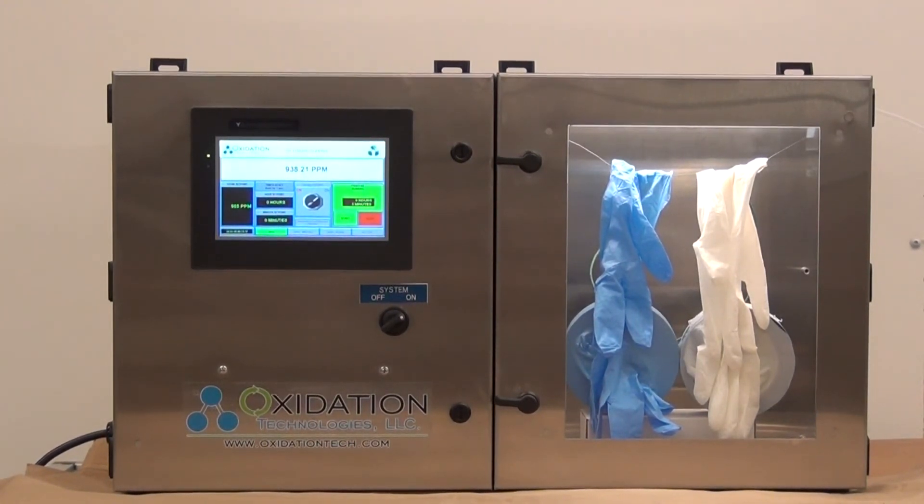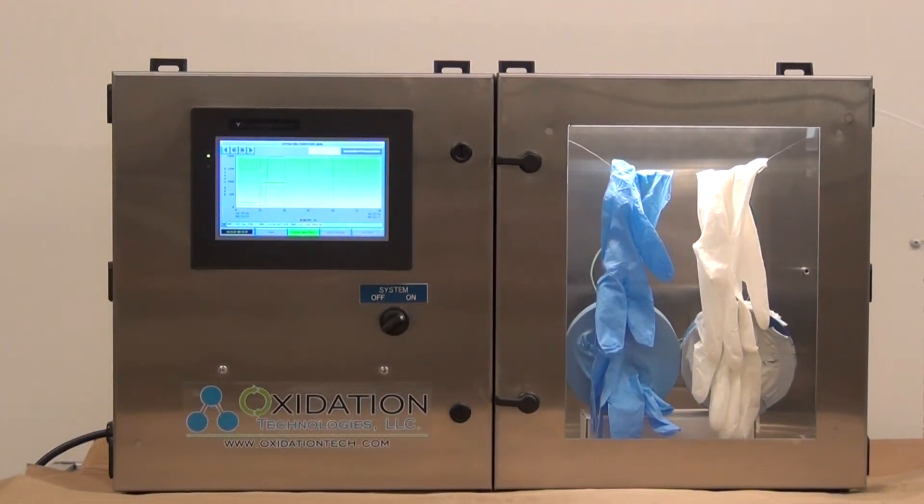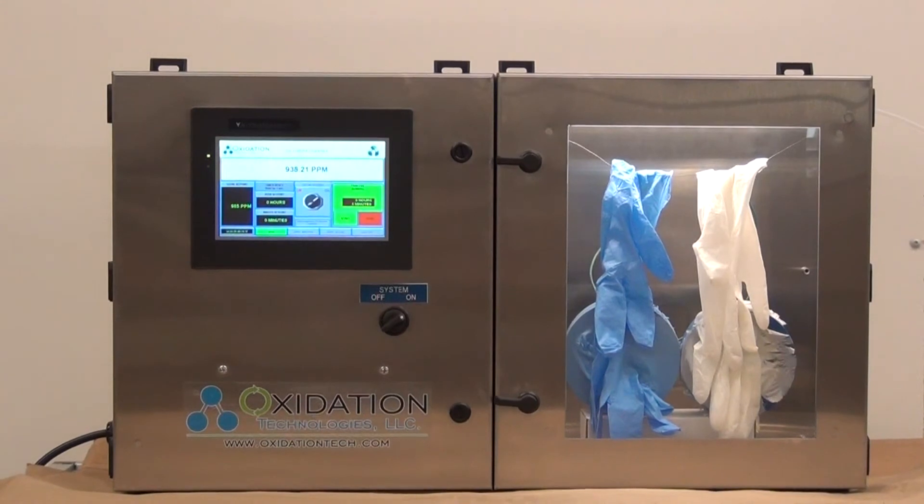Quickly the ozone will increase in the ozone chamber after you enter the set point and press start. To see the ozone concentration trends over a given amount of time, you can observe the difference — the silicone glove on the left degrades much quicker than the latex glove.